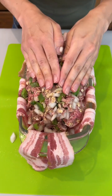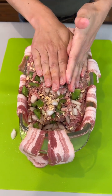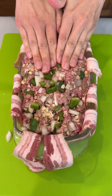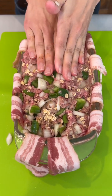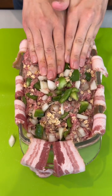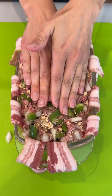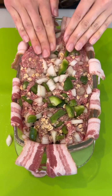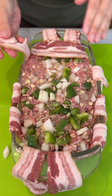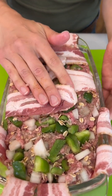I'm placing our beef into our pan with our bacon. I'm just going to give this a really good press so we get our shape — we want our rectangular shape really good into this pan. And then we just take our bacon and we fold it right over.